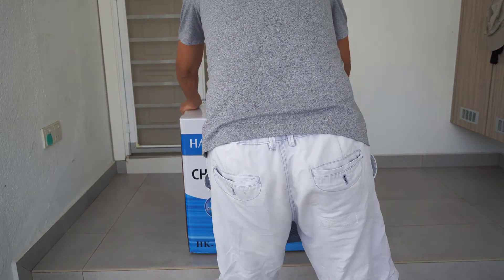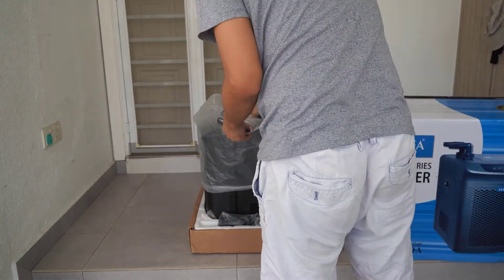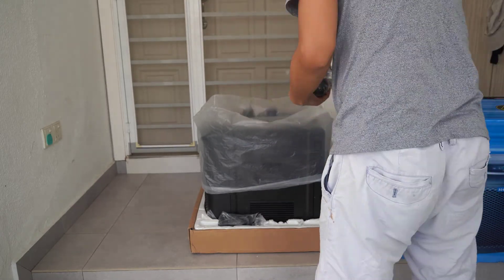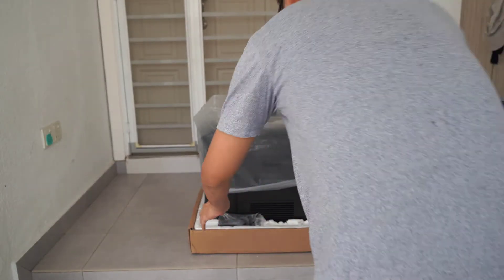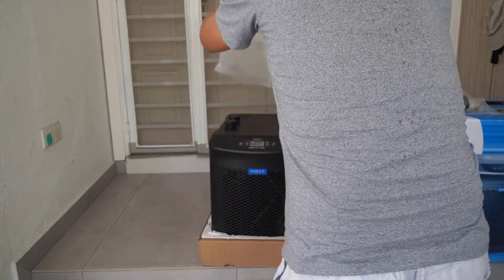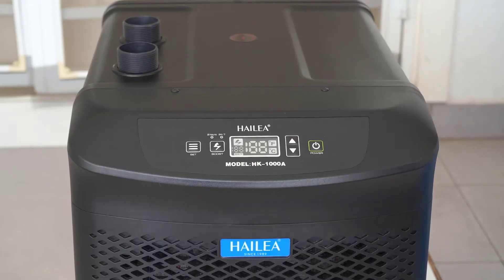The new Hylia HP1000 chiller is a one horsepower chiller. This new chiller has a turbo function which lets you quickly chill your tank water. I went for the highest powered chiller to save any trouble in the future, just in case I want to upgrade my tank or add another tank. The chiller is supposed to have a reliable and quiet operation, and they have upgraded the panel for the new Hylia series.